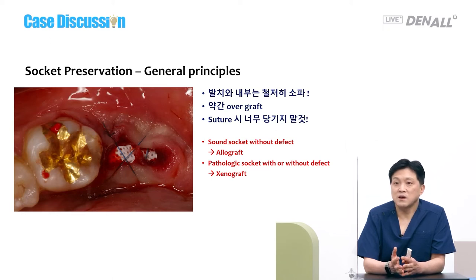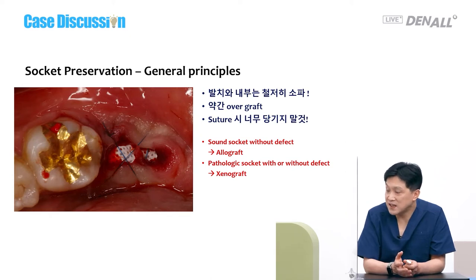When the socket is sound and there is no defect, I use allogeneic material. When the socket is pathologic and there is a defect, I use xenograft. If you follow this principle, I don't think you will have a big problem.